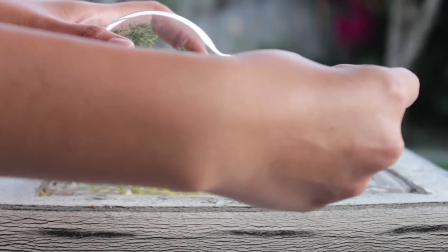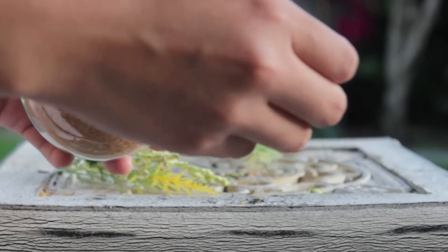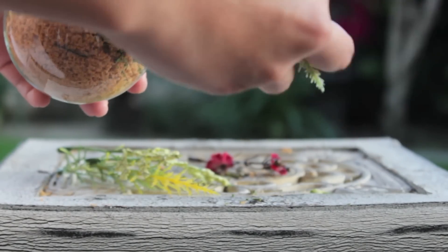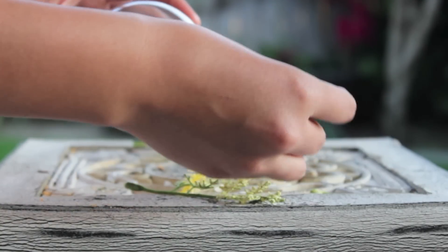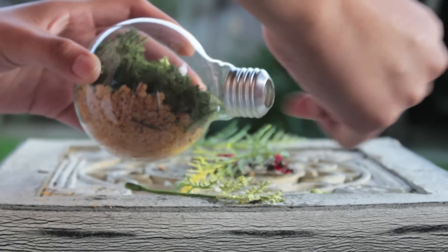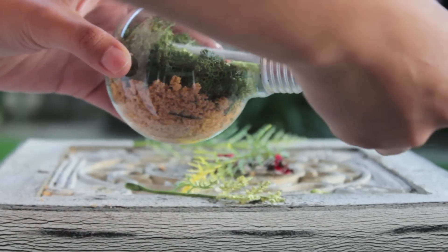Again, before you place it in, measure out how you want your plant to be. Since it's summer, I just chose the best fake plant that went along with the season, then adjusted the plant with the back of the spoon or whatever you have on hand.